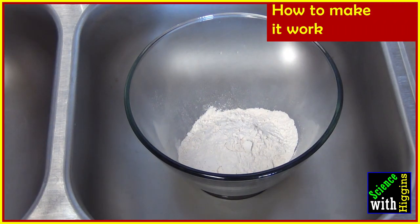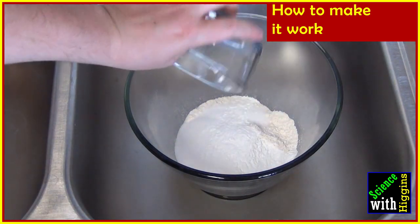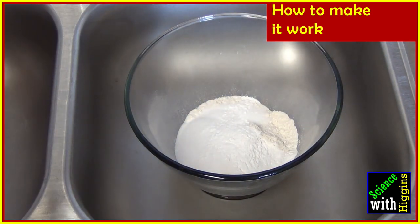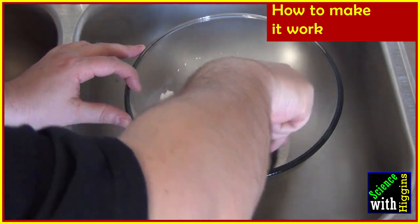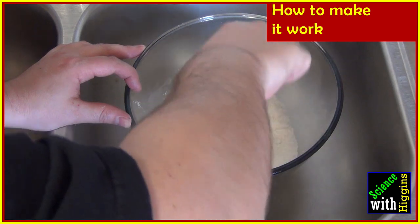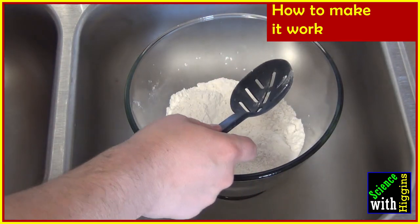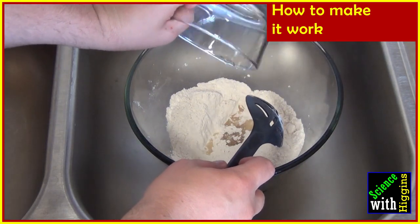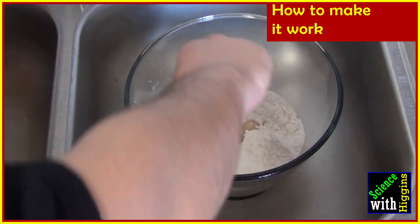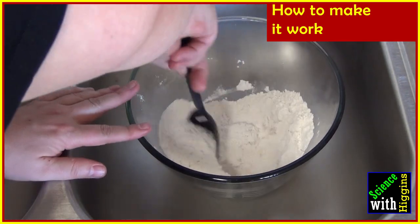Place the container in the sink and go ahead and add in your salt and your cream of tartar. Well, it's not really a sauce, it's a powder — but sauce just sounds more fun. Mix that all together. Make sure that you mix it well because you want all of the different ingredients to combine. When we put the oil in, give it a good shake. We want to make sure that the oil is mixed in with the majority of our ingredients.